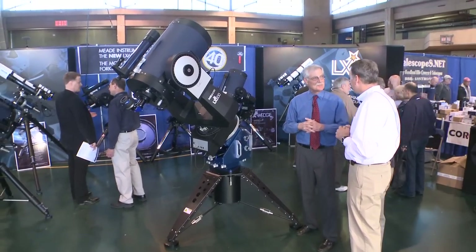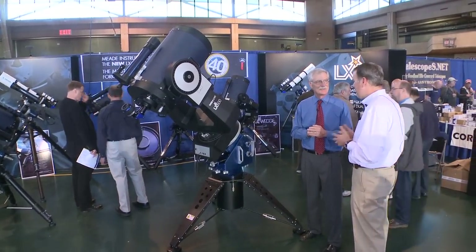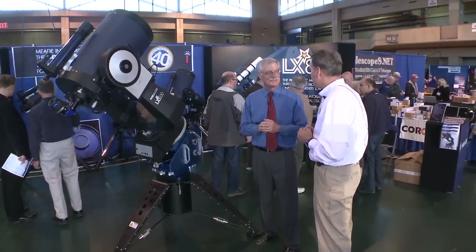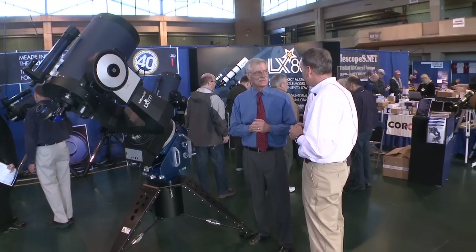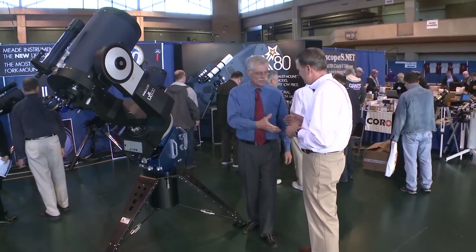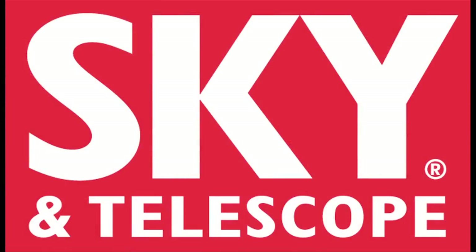You guys have been busy bringing out all this stuff in the last year. It's been probably one of the most exciting years of my time at Meade — I've been there for over a decade, and we're just really enthusiastic about what the future holds and what we can contribute to the amateur market. Well, Chris, I want to thank you very much for telling me all about this, and congratulate you on your 40th anniversary of supporting the amateur community with all this great equipment. I'm Dennis DiCicco for Sky and Telescope, here at the 2012 NEAF in Suffern, New York.